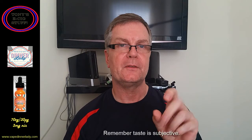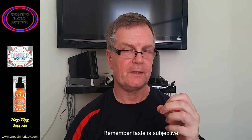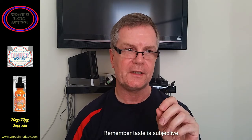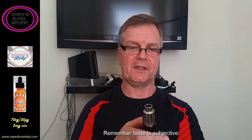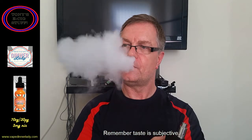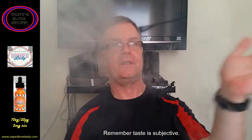Outstanding, absolutely outstanding. I'm actually getting the cornflake — you know when it's been left in the milk for a bit, towards the end of the bowl, when they go soggy — that cornflake milk flavor is there. The jam is there, and the syrup is definitely there as well. That is outstanding. And look at that, bags of clouds.